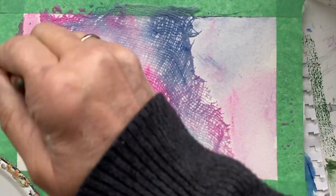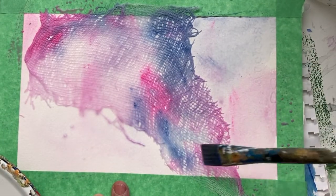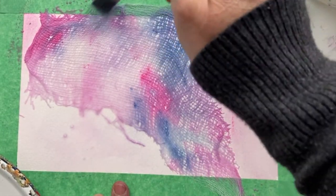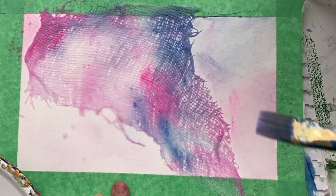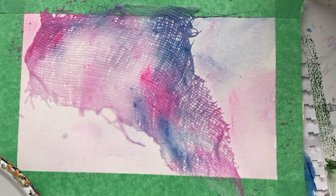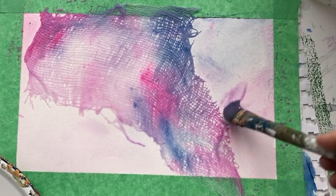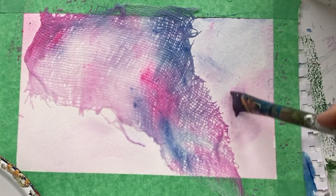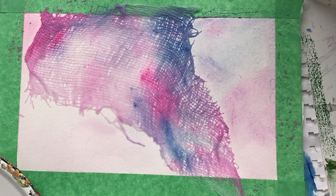Now the trick with this one is to let it dry and then lift it. If you leave it too long, what happens is it becomes part of your painting — it stays there. But if you lift it just when it's just about dry, you get this wonderful texture. We'll let this dry and we'll see you in the next part.